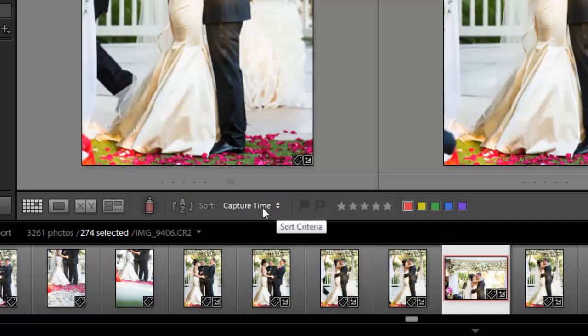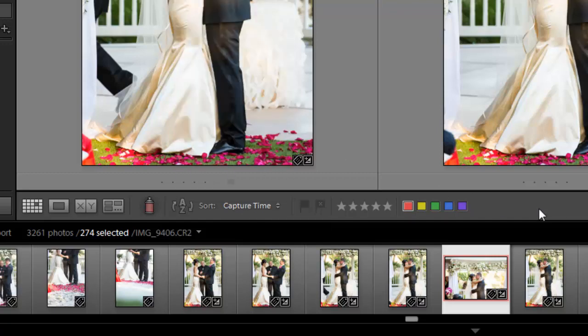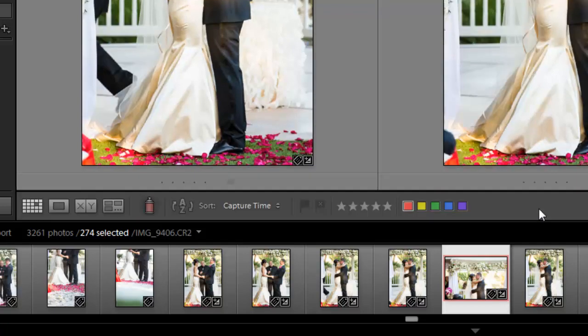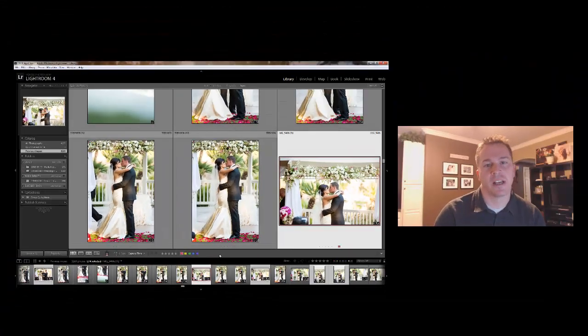The way you can change that is just down here in the toolbar — where it says Sort, hit Capture Time or Added Order. If you don't see this toolbar, the shortcut is the letter T, and you see it hides or opens it. Hopefully that tip was useful and you can use it to sync your photos, whether you're shooting a wedding or a commercial event with a second photographer. It's much, much easier than doing it manually — enjoy!